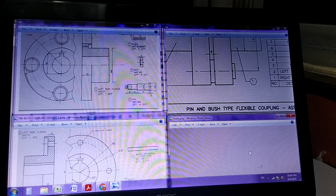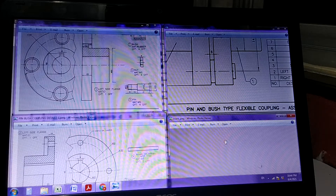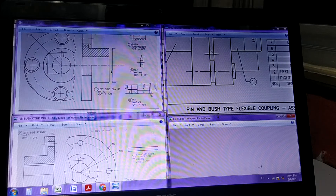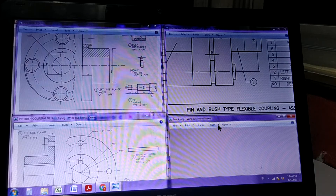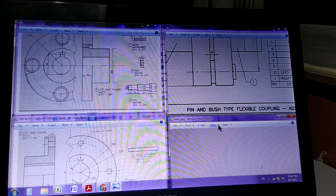Today we are going to the next practice sheet, P15, which is pin and bush type flexible coupling. We will be given detailed drawings of this particular coupling and then we have to assemble them to form the assembly. For preparing the assembly, we need to know the function of that particular assembly, and keeping the function in mind, we think about how the various parts can be assembled. We take into consideration dimensions, material, quantity, shape, and function.